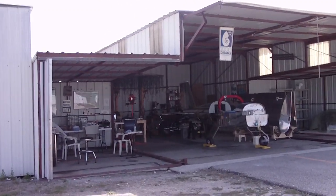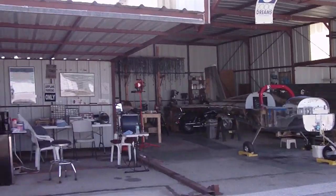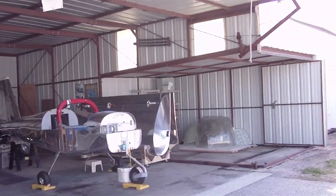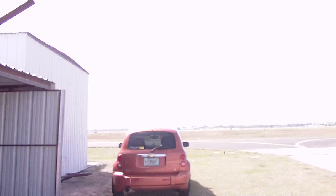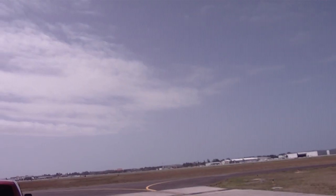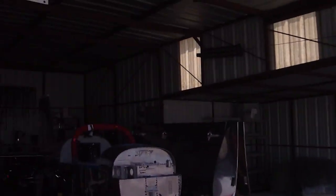Here's my latest build video. I'm now located in a hangar — a portable hangar — at KESRQ, or Sarasota Bradenton International Airport. There's the airport, there's the main terminal, and here's my RV-12.